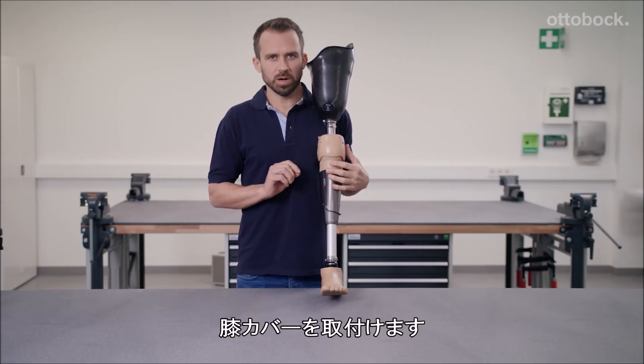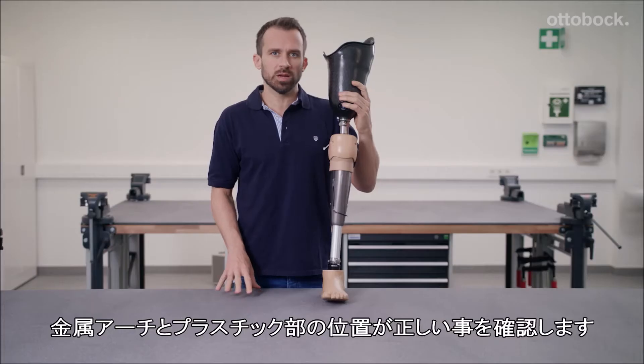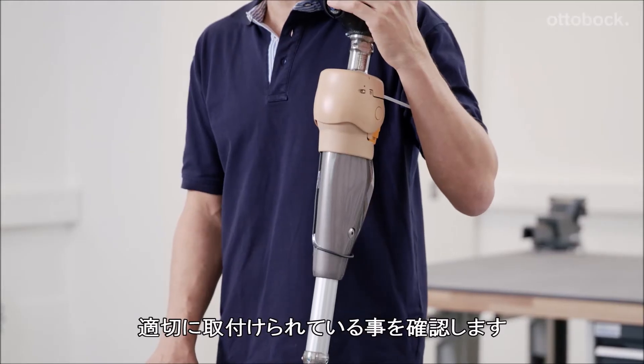Now install the functional knee part. Loosen any screws which have been pre-tightened. Once again, check that the metal bracket and plastic part are properly positioned and make sure that the functional knee part is fitted correctly on the frame of the knee joint.